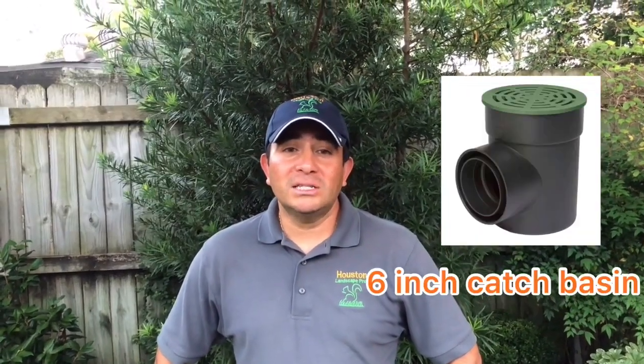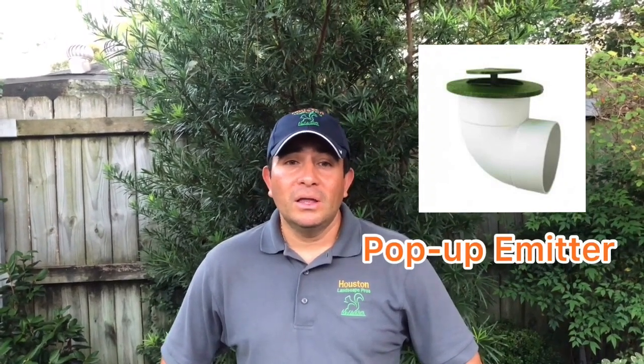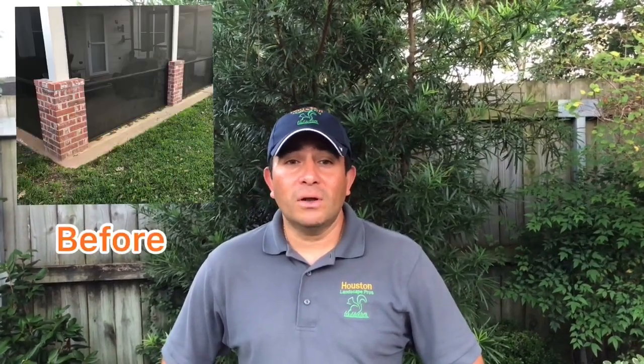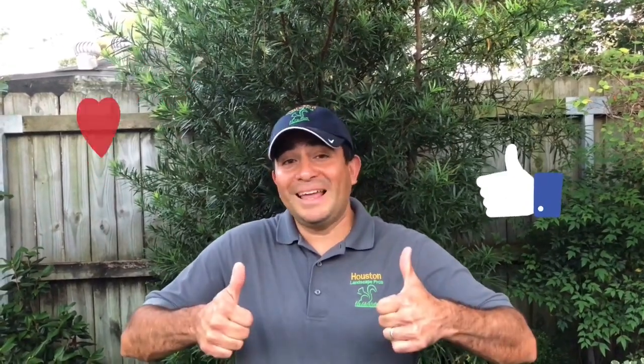Now I'm going to show you the installation of a French Drain Type 1 along with a 6-inch installation and a pop-up meter. You will see the before, during, and after job of a real customer. Hope you like it.